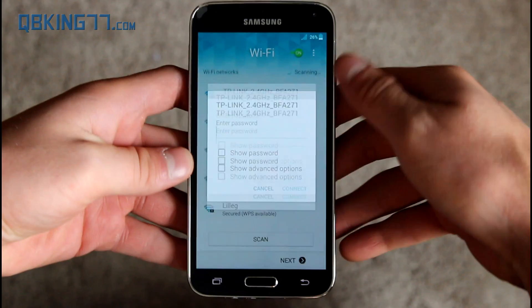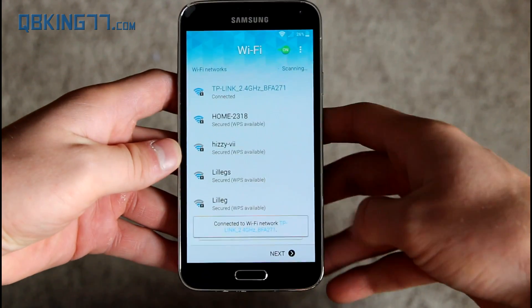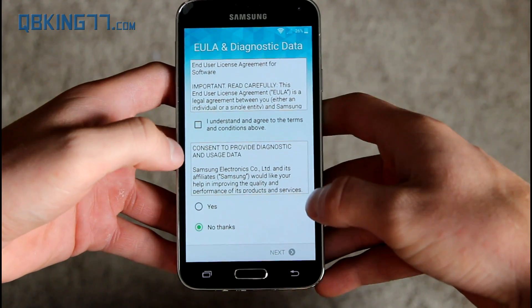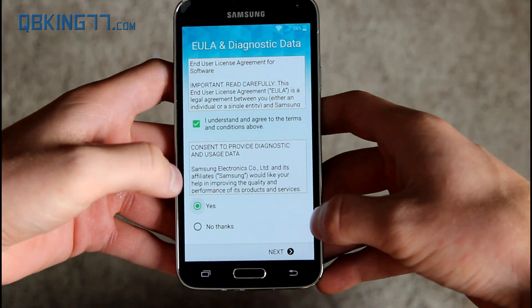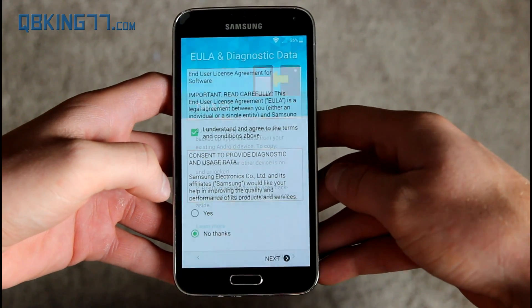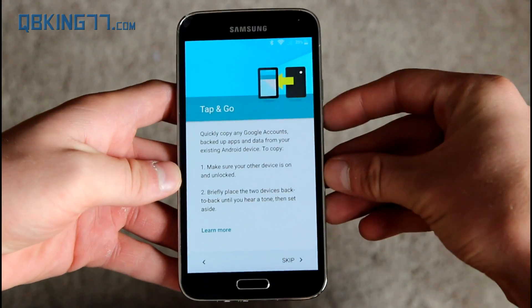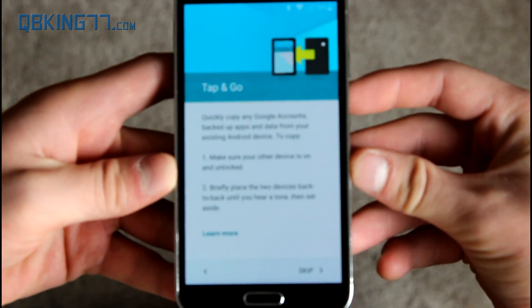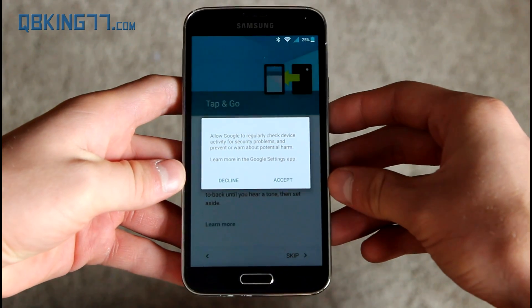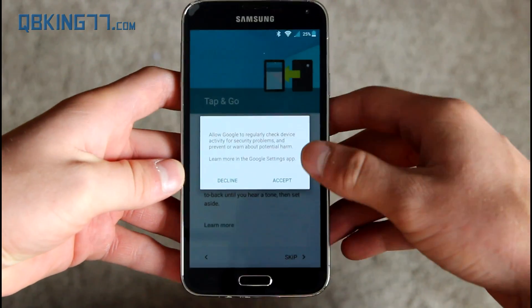I'm going to connect to Wi-Fi — you'll see some different icons going on. All right, connected. Here's a new feature of Lollipop called Tap and Go. You can tap the back of another device and it'll allow you to transfer data and all that good stuff.